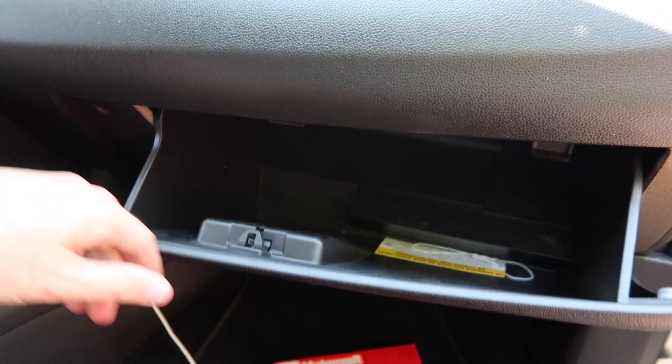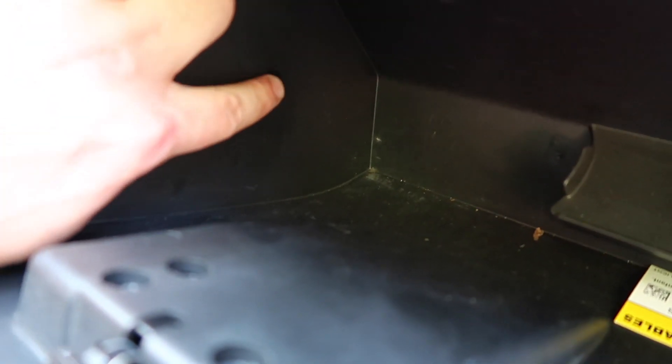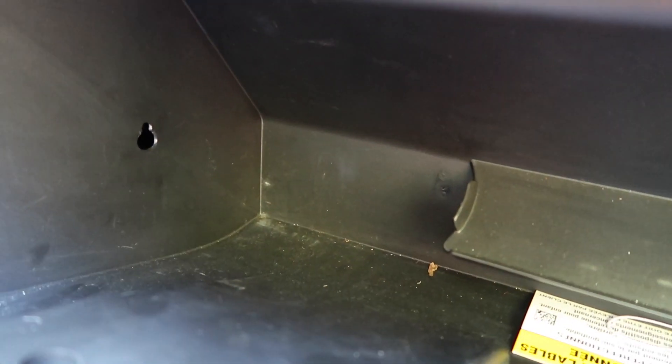First thing, pop your glove box open and locate this little tab right there. We're going to loosen that tab, and in order to do that you need to push down on it from inside. That's it — it literally just flicks away.